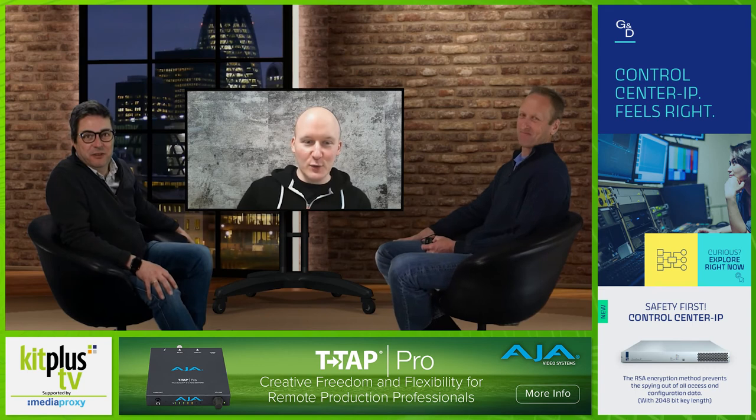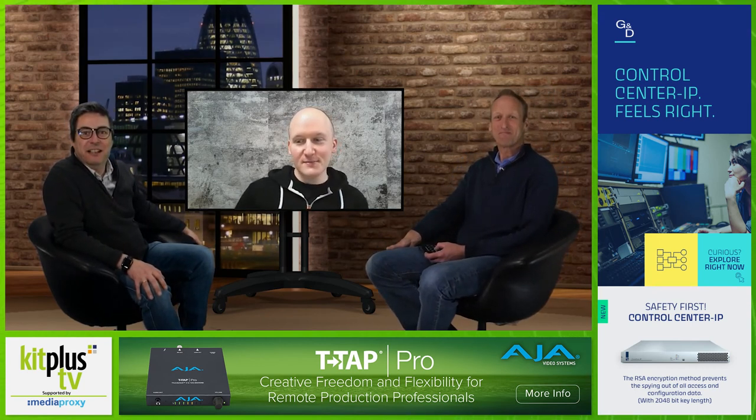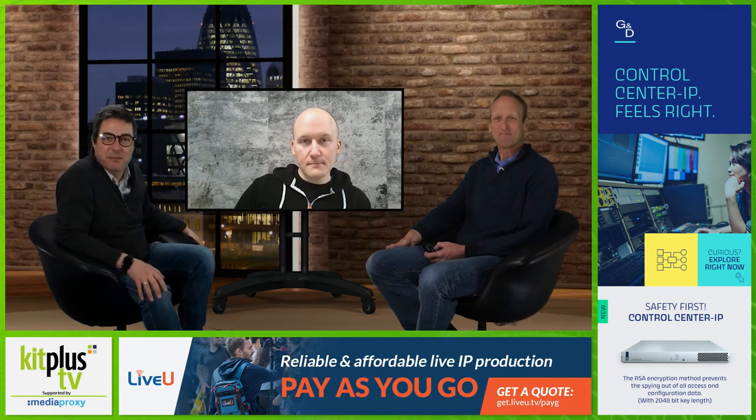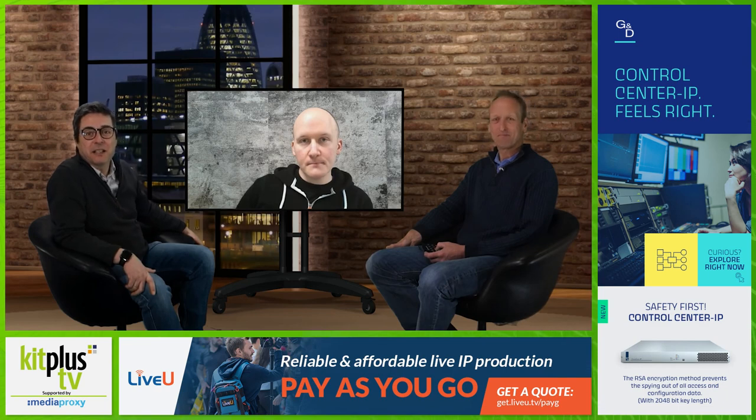Thank you very much for coming in today and telling us all about it, Stuart. Thank you for having me. Thanks also to Media Proxy for their support — find out more at mediaproxy.com. All of our shows are also now available on podcast. See you next time.